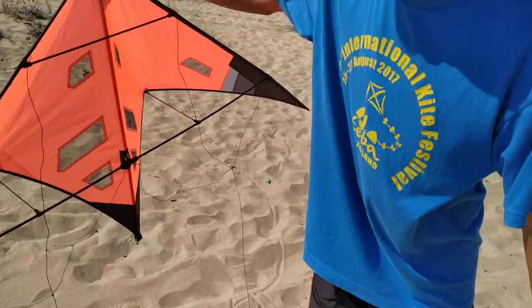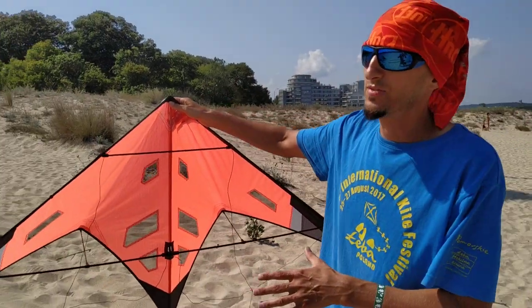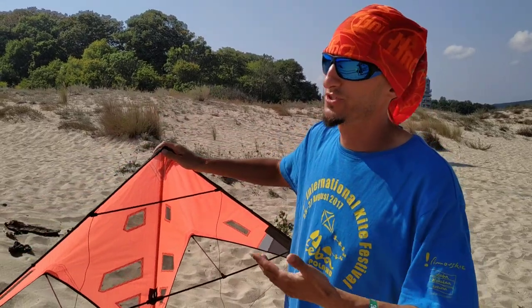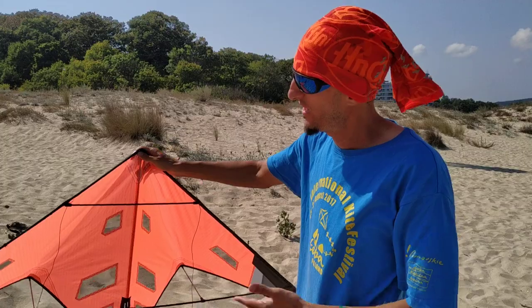And finally it's the NS2 Vented version. If the wind is very extreme I use this kite, and maybe later in the day when I want to cool down and do tricks with smaller inputs, I use this kite as well.